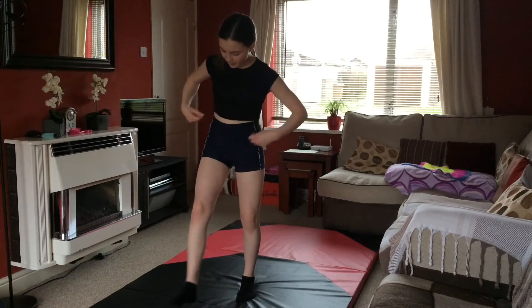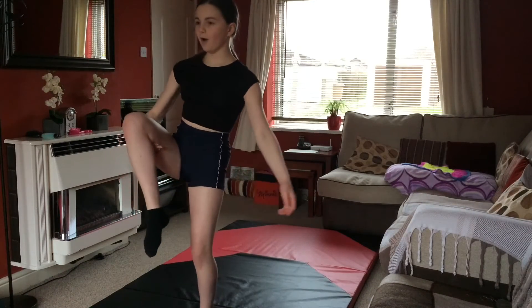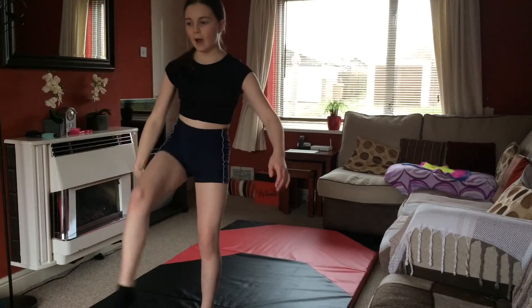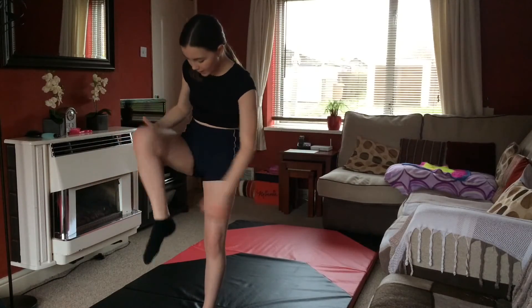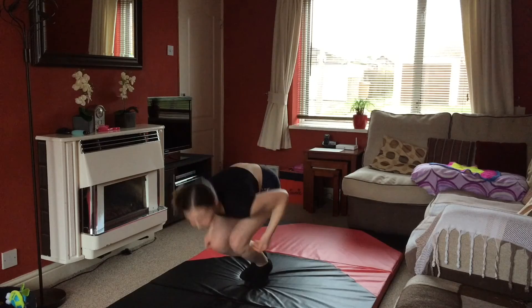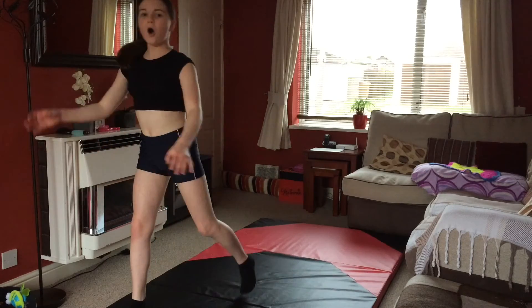I just watched the footage back and I need to tuck more because I'm slapping here, and keep my legs kind of out a bit, so I need to be more tight. Yeah, that was better already. Oh yes!